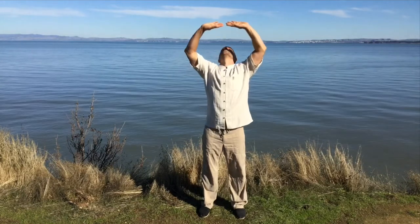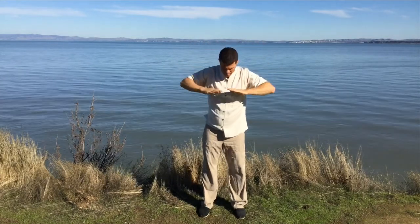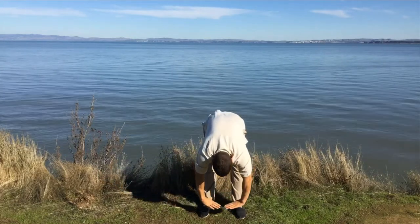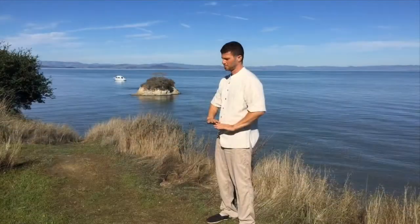Do this for a minute or two. When you're done, open the feet to hip-width distance apart. You inhale from the Dantian up to the chest, then exhale and lift the hands up to the heavens, gathering energy from the heavens on an inhale. Exhale at chest level all the way down to the earth. Then inhale on a forward fold from the earth, guiding the energy through the body all the way to the heart.